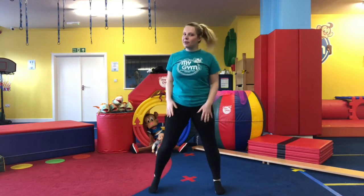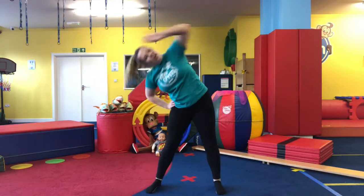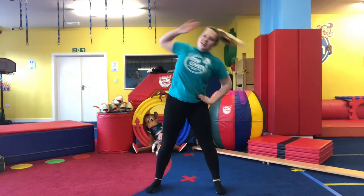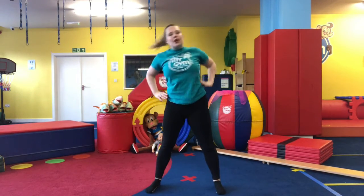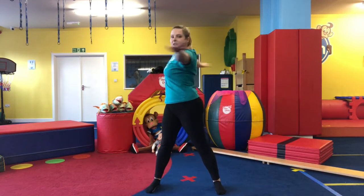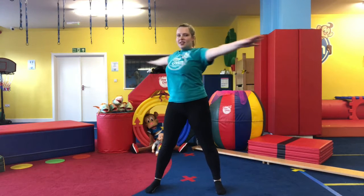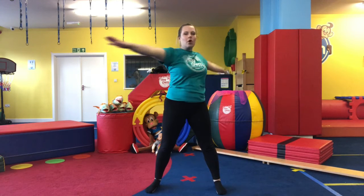We're going to do some stretching. Bring those feet apart, we're going to reach and switch — reach to the other side, keep switching, really stretching your side. We're going to bring our arms out and twist our upper body, engaging those core muscles.